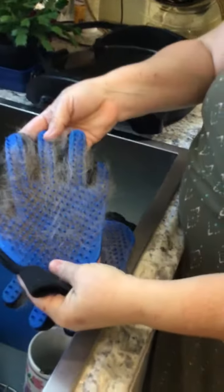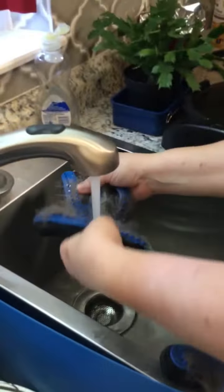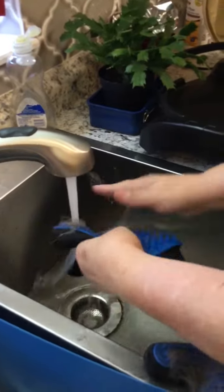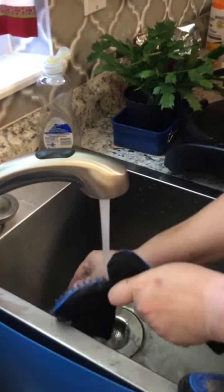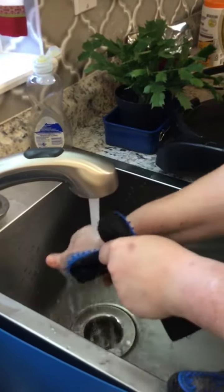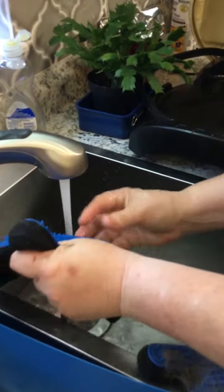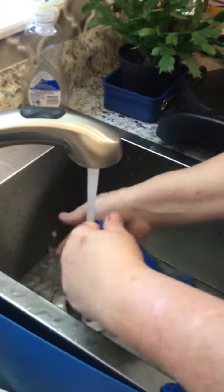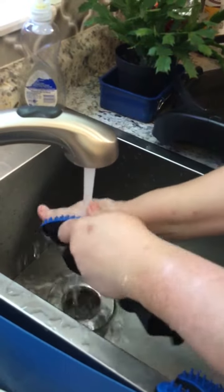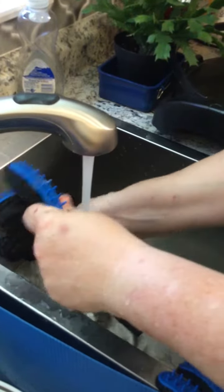Now, you see how much hair is all over these? You wet it just a little, and then you just rub. Rub, rub. And that one's clean. And that one's clean.